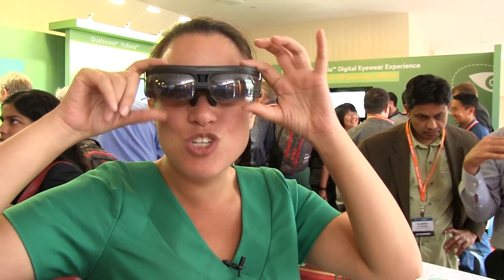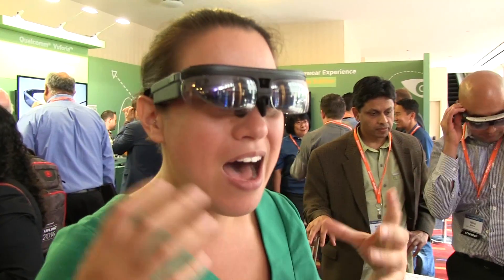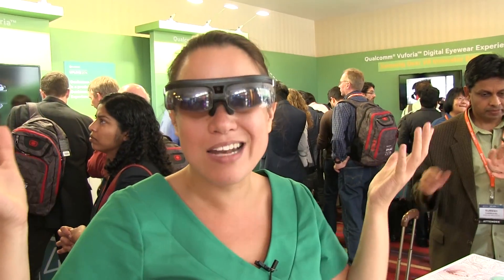What's in here is two 720p lenses — transparent lenses — and the thing is that they're controlled separately. So you can do cool things like 3D cinema.